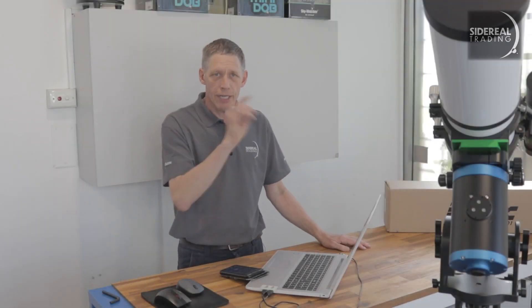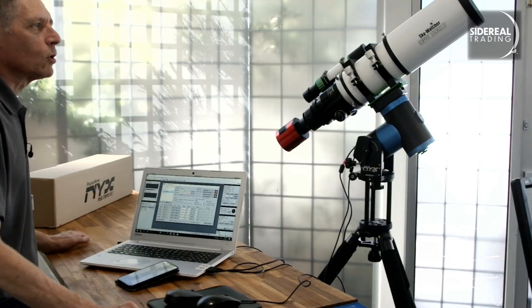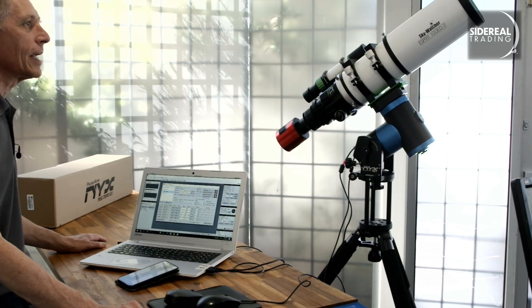Here it is all built. I've got the Esprit on the NYX, which is on the carbon fibre tripod with the standoffs. Now, if you've got a smaller refractor you may not need the standoffs, and also for a heavy telescope you might decide to use more standoffs — you can get up to six in there. Incidentally, I also put it together on an EQ6 tripod; I'll add some video about that at the end of this video.